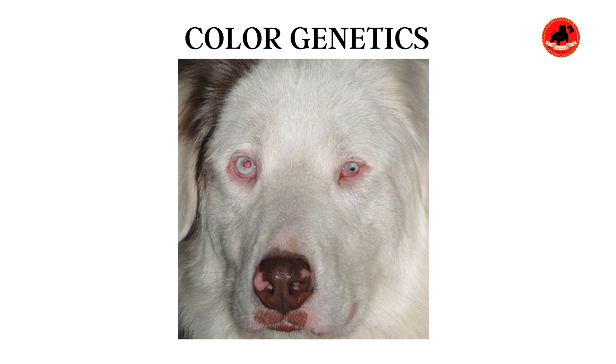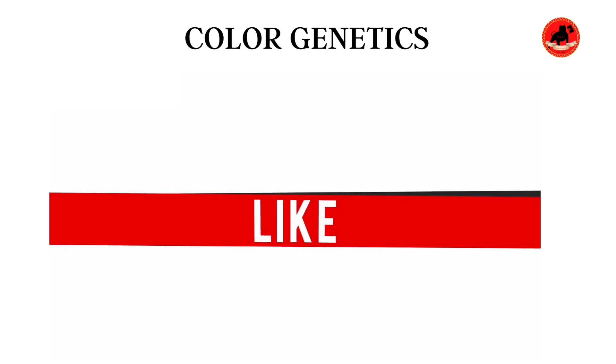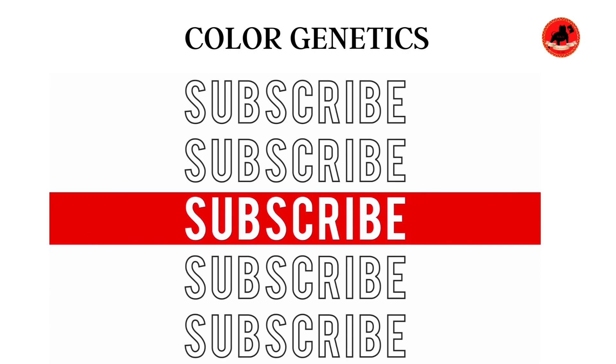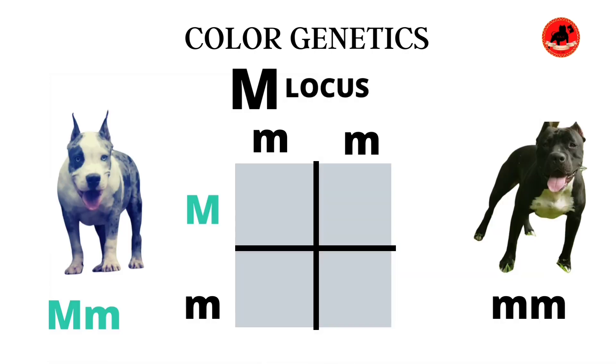A lot of guys wonder what double Merles would look like. These are just a few pictures so you know what you don't want to see in your kennels. I would advise you guys to do more research — this is just a quick video. Make sure you like and subscribe.